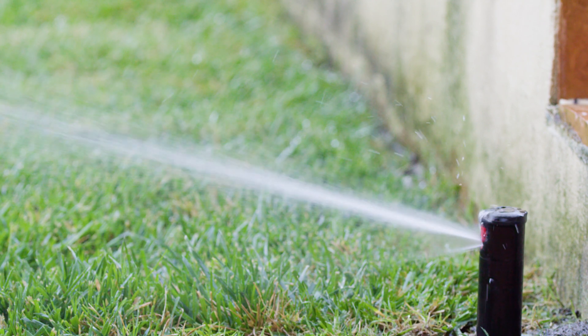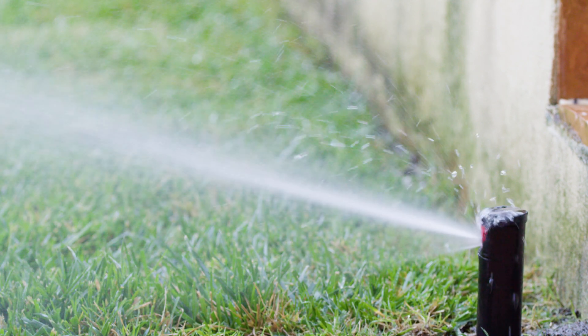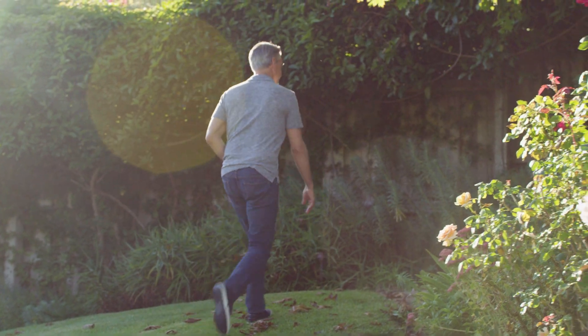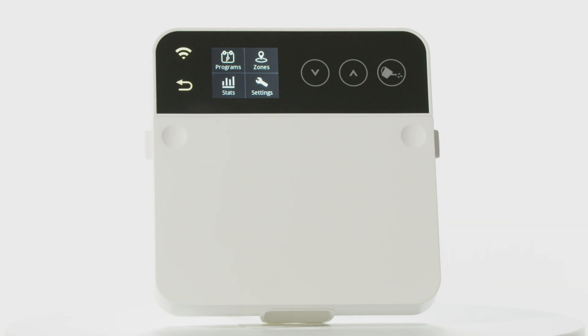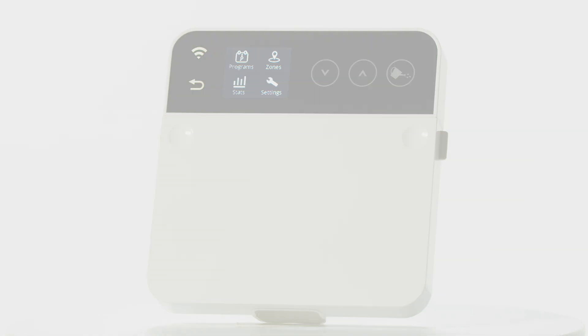Rain Machine is fully tested and certified by the EPA WaterSense, so you can have the peace of mind knowing you are saving water while helping your plants grow healthy and strong. With Rain Machine, you are in total control.